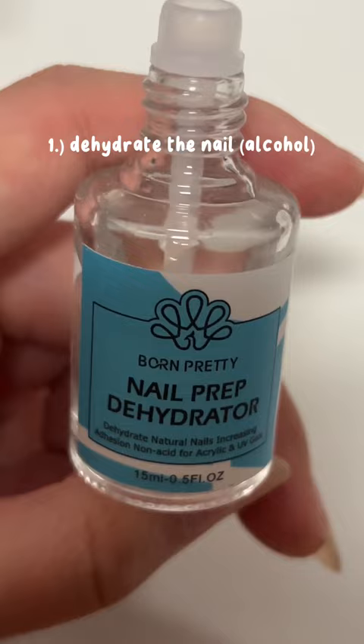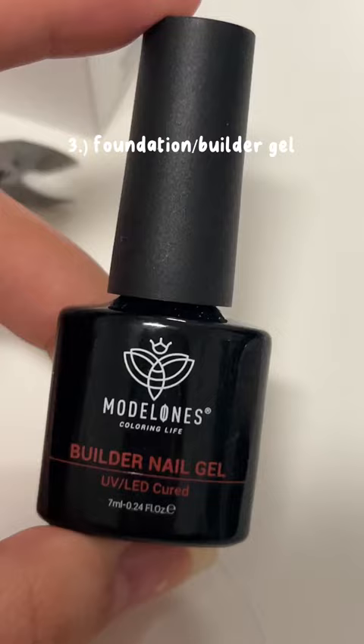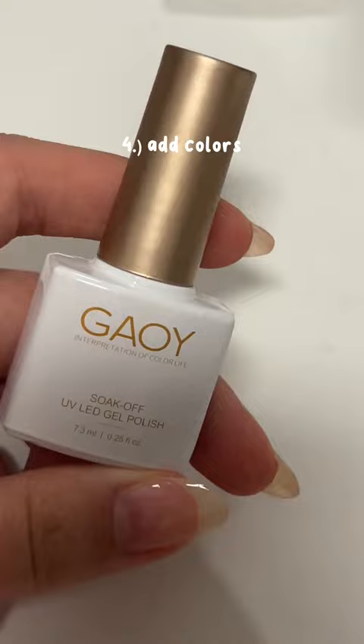I use nail dehydrator to prep them and then I go in with base coat. After each layer of gel polish, I cure it for a minute. Then I use builder gel to make my nails thicker and then color.